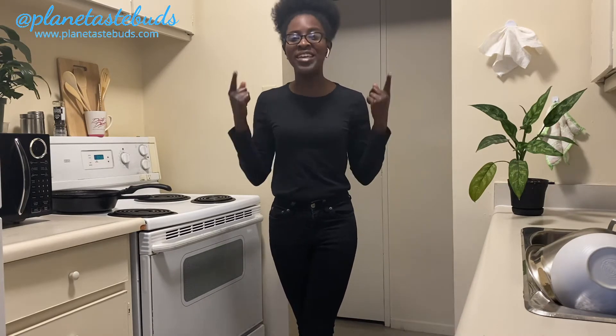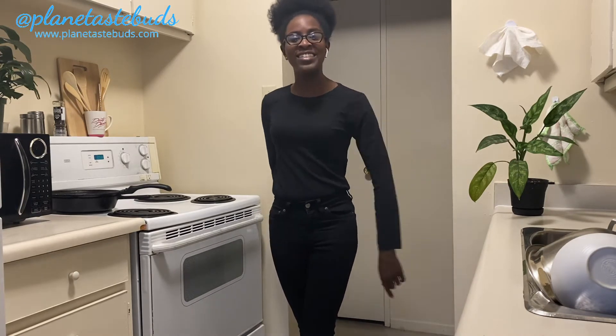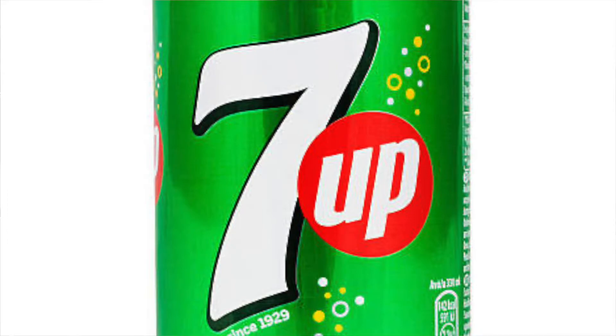Looking to make your own 7up right at home but don't know where to start? Keep on watching and I'll show you my DIY 7up that you can make right in your kitchen.